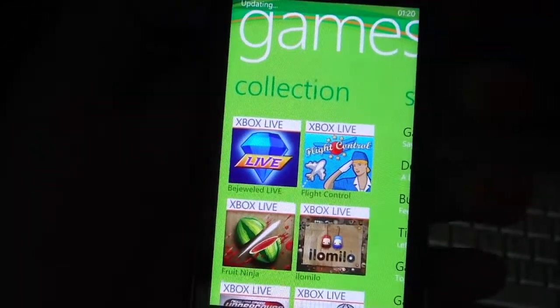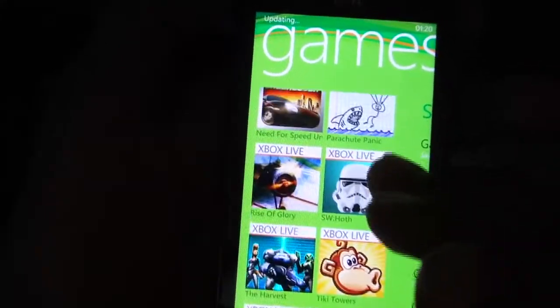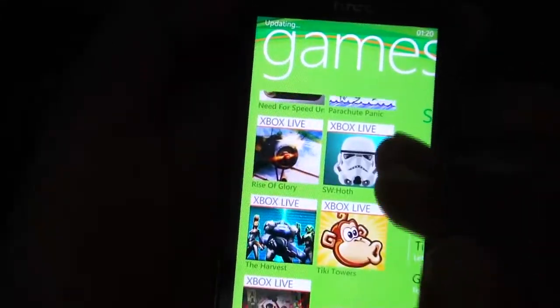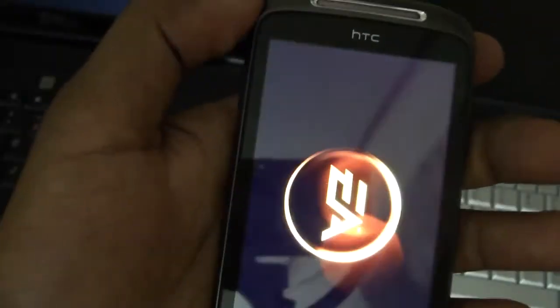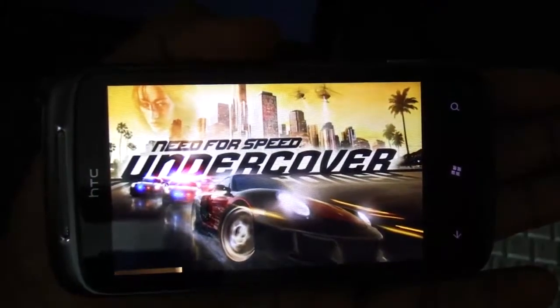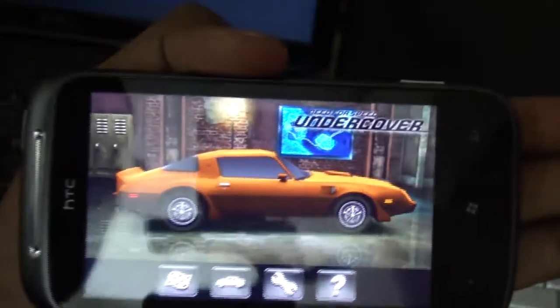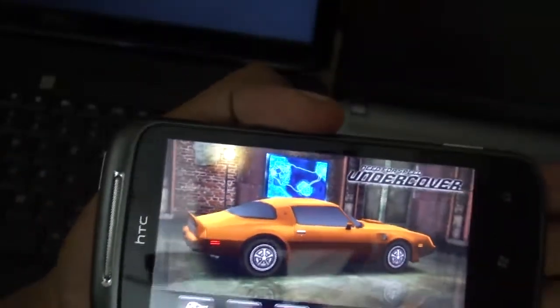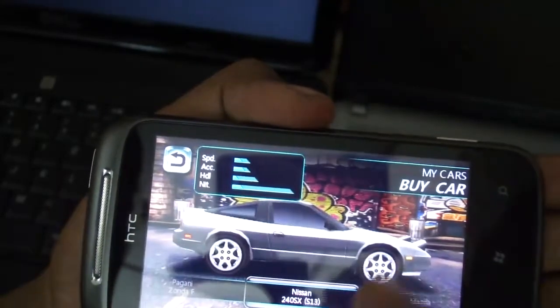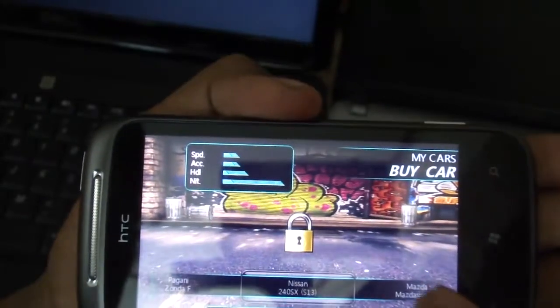The next hub is Xbox Live — a games hub that gives you access to thousands of games in the Windows Marketplace, which has over 10,000 applications. You can buy or try free games. For example, pressing NFS — the graphics are awesome, the game runs super smooth, and the accelerometer is smooth too. I'll show you some 3D content with a car selection screen.